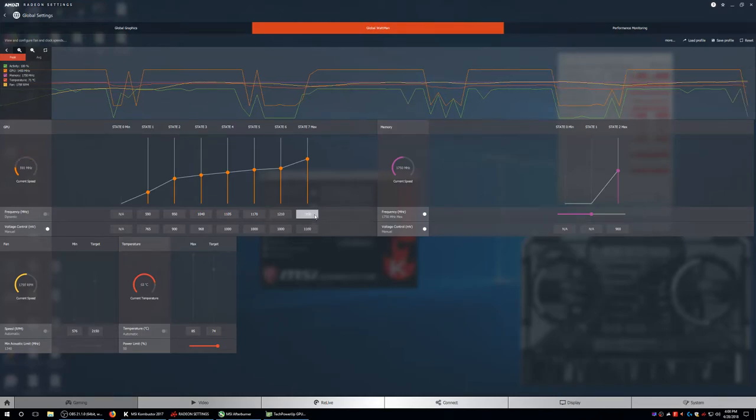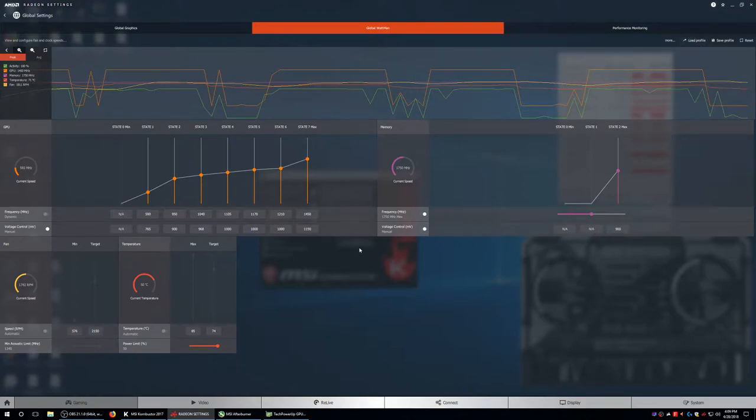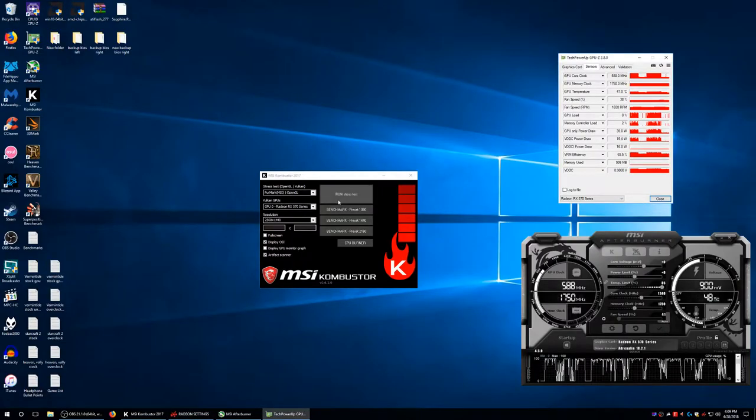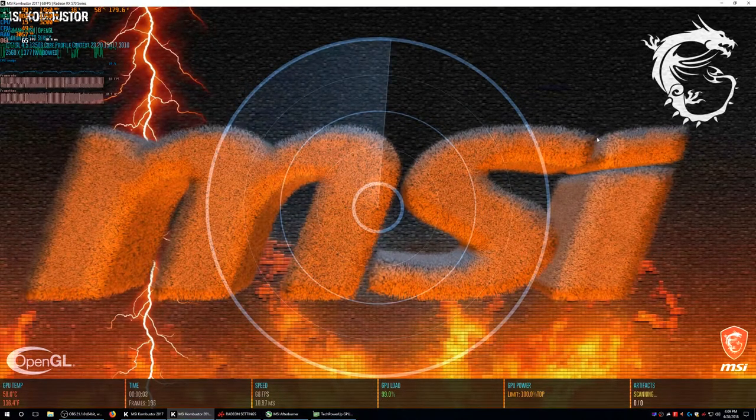Let's bring this back to stock which is 1150 mV. So I can only go about as low as what was it — 10.90 was giving me artifacts. So 1000 mV was the lowest I was able to go and I was only able to save like 10 watts on that. The question is how high can I overclock? We'll bring that back to 1150 mV to get a slightly higher overclock. I know last time I was getting artifacts at about 1480 MHz and it didn't crash until I hit 1500.